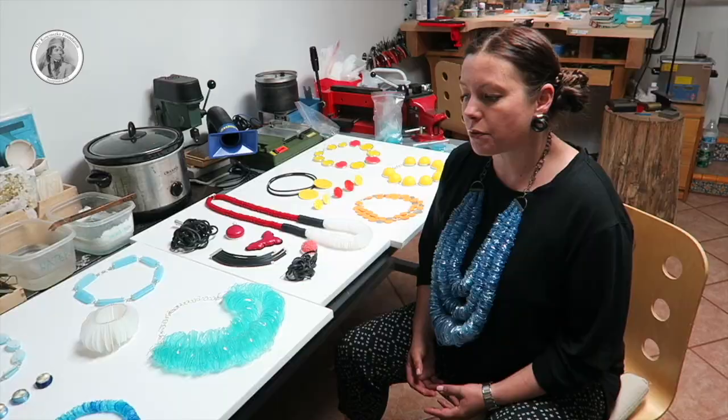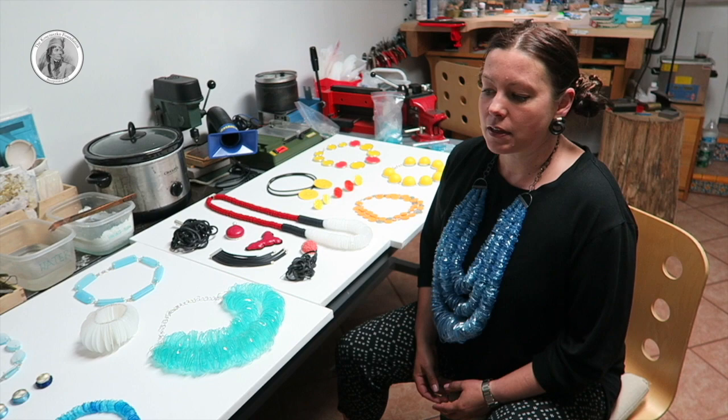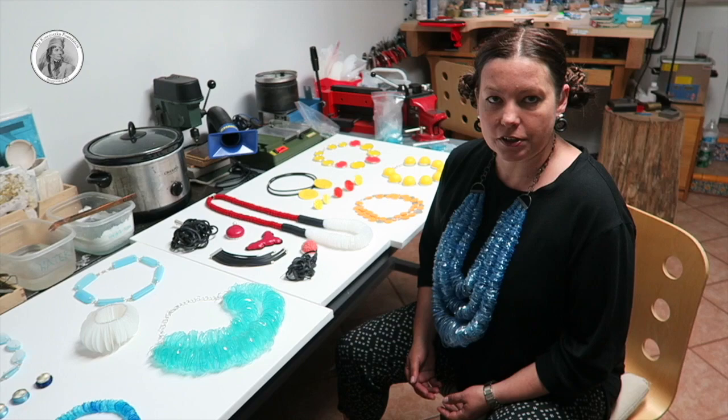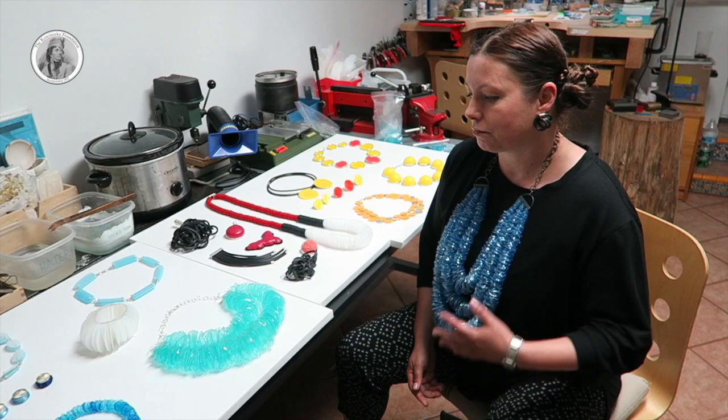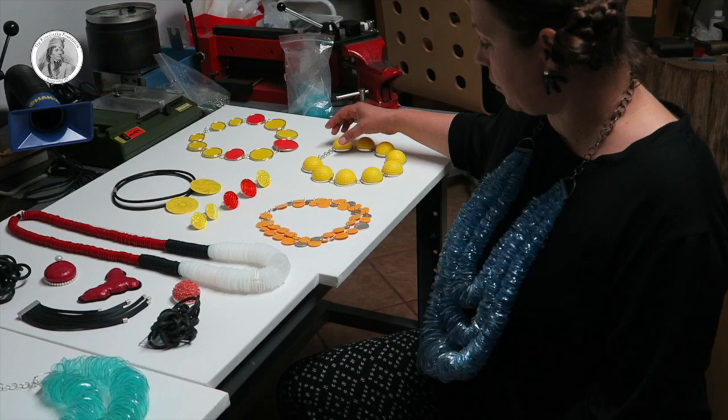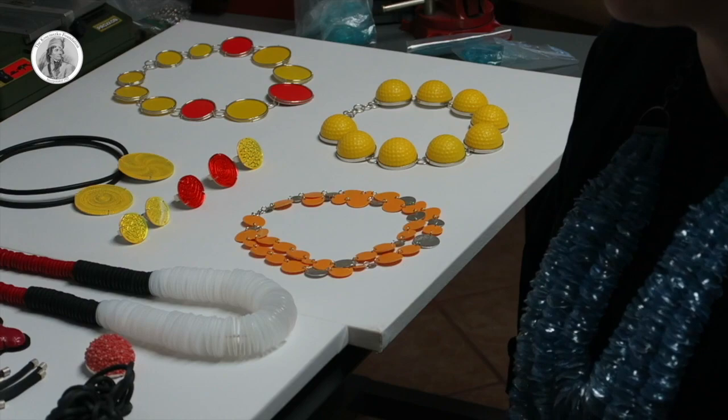That is why I was looking for materials that can be used in a larger scale and are still wearable — they are still pieces of jewelry, even if sometimes they have a bigger scale. These are actually golf balls for practicing, so they are made out of foam. Again, they are light — they are not real golf balls, which would be a little difficult to wear.